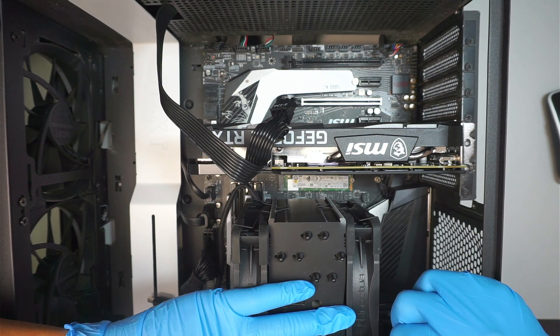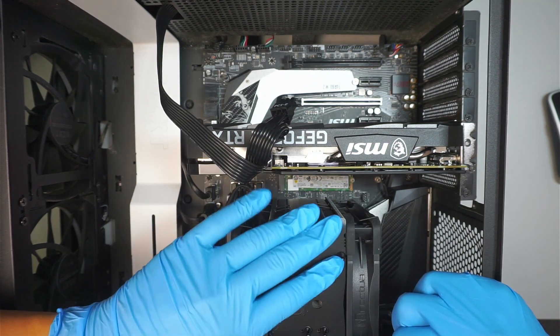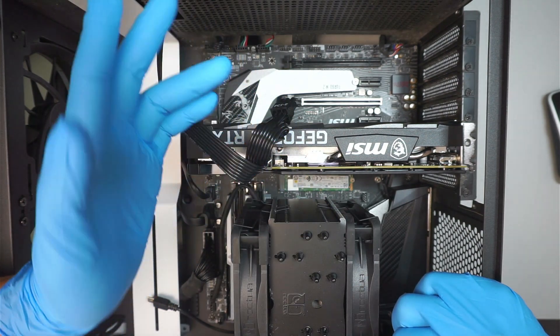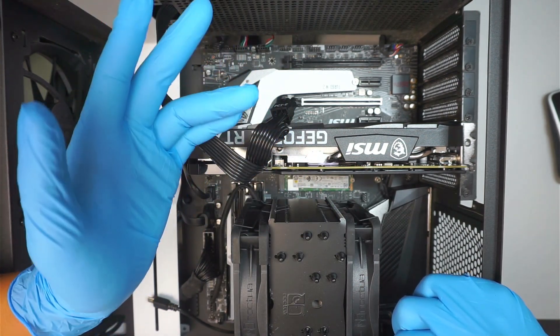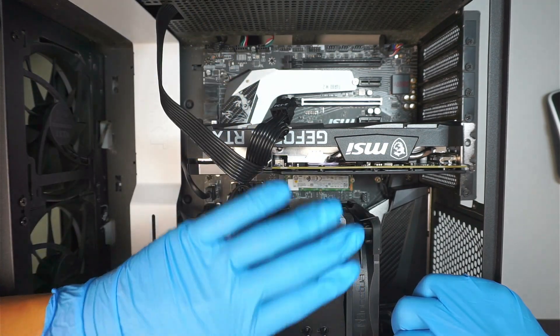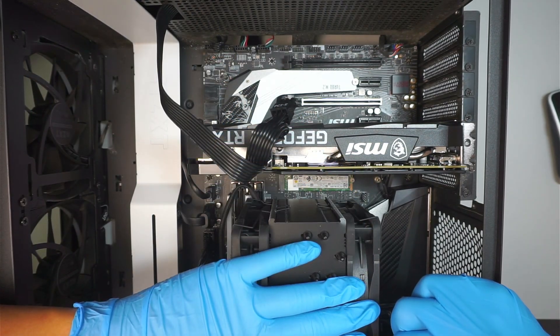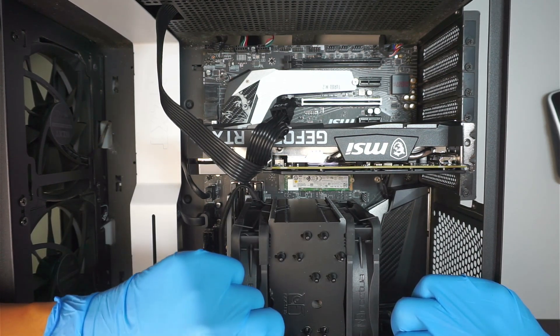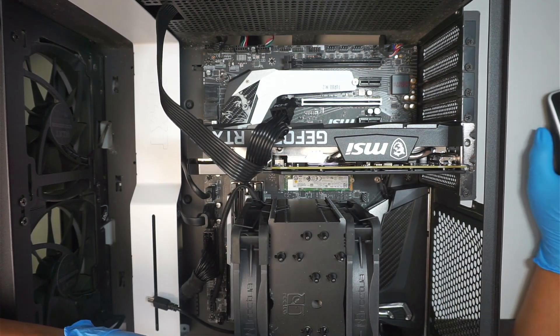When you turn on the computer, you can do a Windows Update — that will get you a temporary driver. Once you have a display, go to your browser, go directly to the MSI website, look for the RTX 3060, download the driver, install it, and you should be all good. Thanks for watching, bye now.